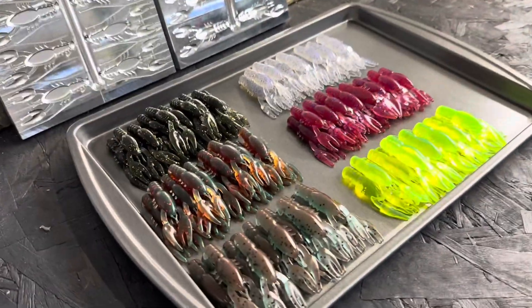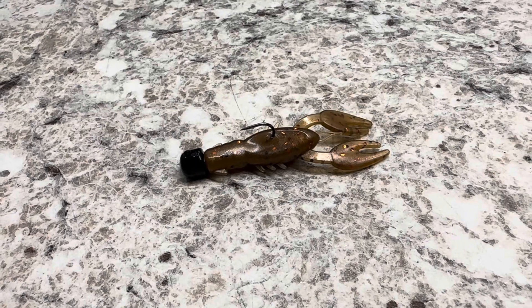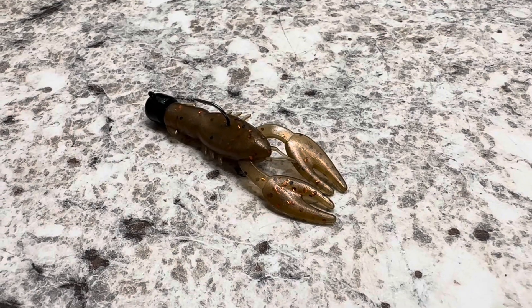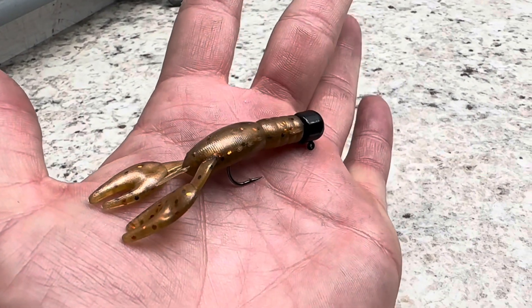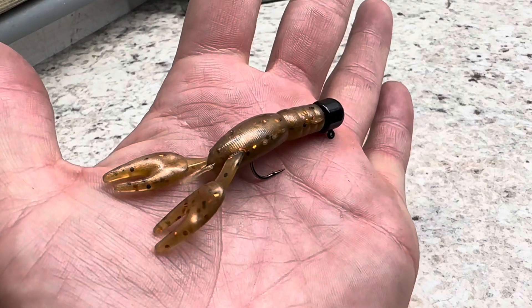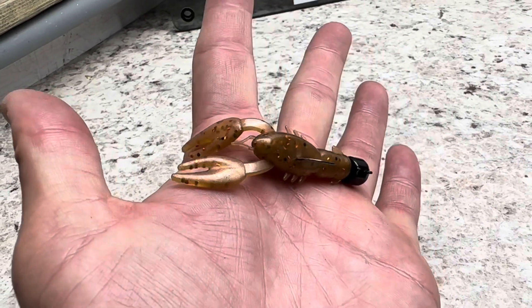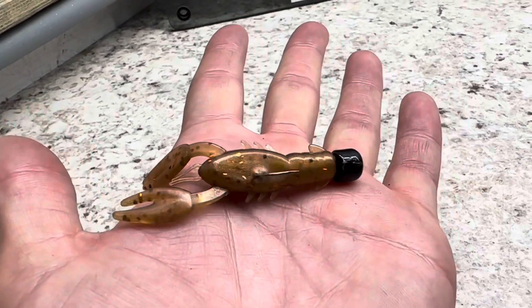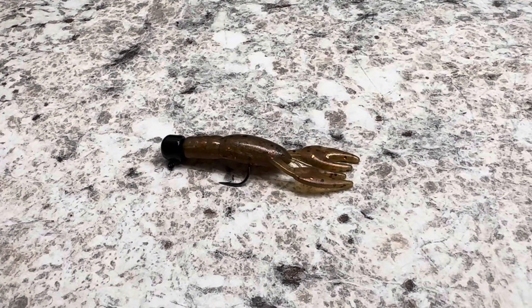As far as rigging goes, it doesn't get any simpler than this — throw this baby on a ned head, bounce it along the bottom, you'll feel a fish pick it up, give him a second, and let him have it. It is about as easy as it gets. Great bait for beginners because lots of fish love a ned rig and it is a very good crawl imitation. You can also use a weedless ned head if you're going to be fishing it around brush or rocks, which isn't a bad idea since it is a crawl imitation.